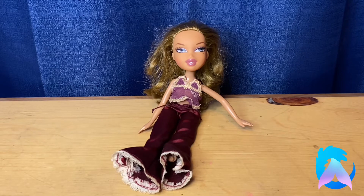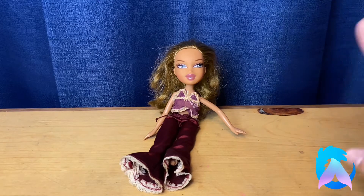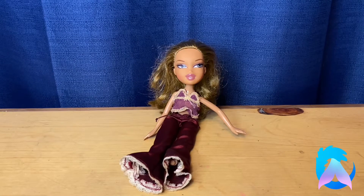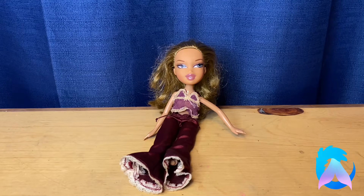I found her for like $2.99 at Value Village. I'm a little scared to touch her because they're doing this new thing at Value Village — at least at the one I go to — they don't put the dolls in plastic bags anymore. They kind of leave them out in a bin full of dolls where everyone goes through. I'm really scared to see if there's mold on her, but regardless I'm so excited to turn her into a Y2K baddie!